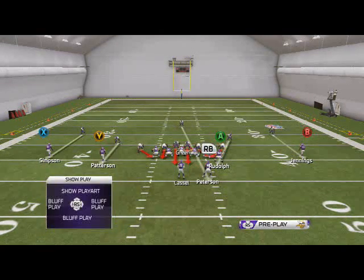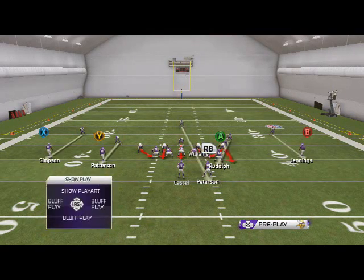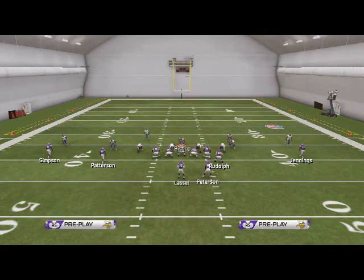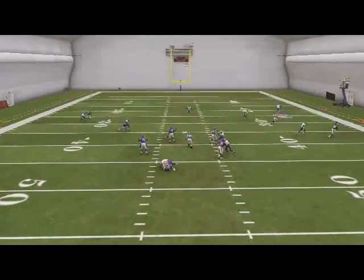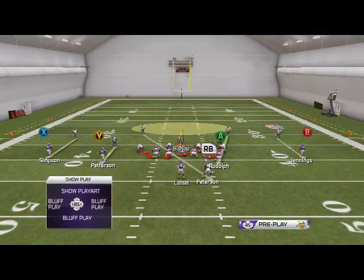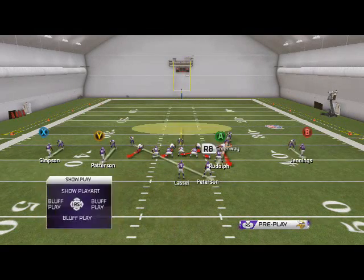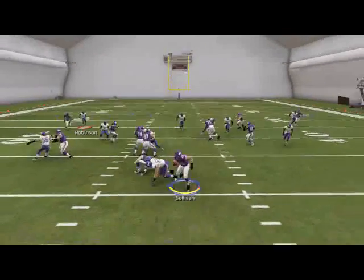One thing you can also do, guys, if you want, just re-blitz your linebackers before you shift them to the right, and then do everything the same. It'll just shoot green way off — it doesn't come as fast, but it's more consistent. The first pressure setup doesn't always come in because the placement of the linebacker is not always the best. There you see it comes in fine.